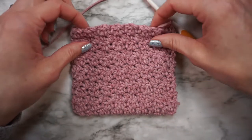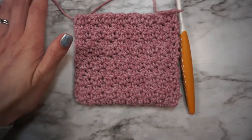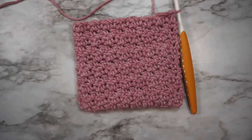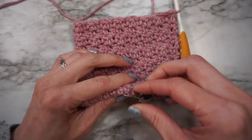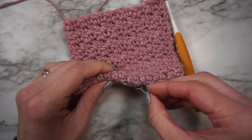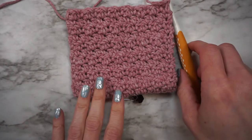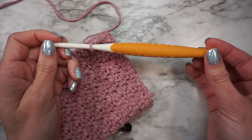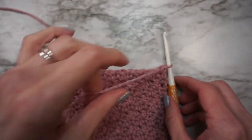Here I am at the end of row 12, this is about what it will look like. If you're fairly new to crochet and find it hard to count your stitches, you might find it helpful to have a stitch marker. Before you get started on your 12 rows, just stick a stitch marker into the first row so you know where to start counting. Also if you're wondering about this hook, I have a hook review on these hooks on my YouTube channel and I will link to that if you want to check it out.